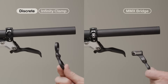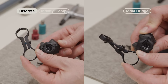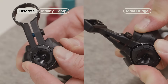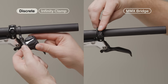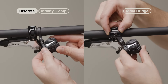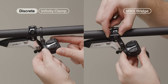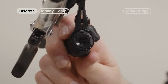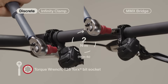Position the clamp or right bridge in the right handlebar position. Install the pod controller with the pointed tip aligned with the open slot in the clamp. Loosen the clamp bolt if necessary. Loosely install the pod controller on the handlebar. Adjust the position to rider preference, then tighten the bolts.